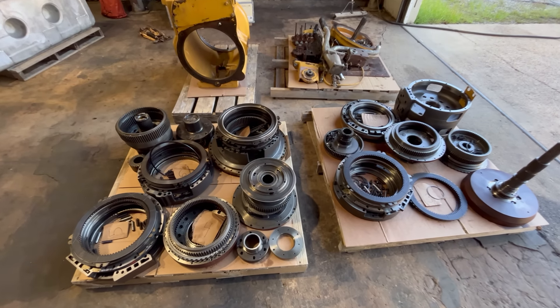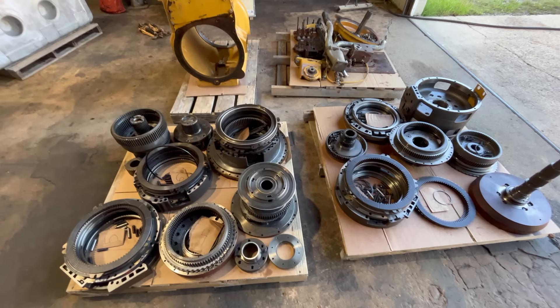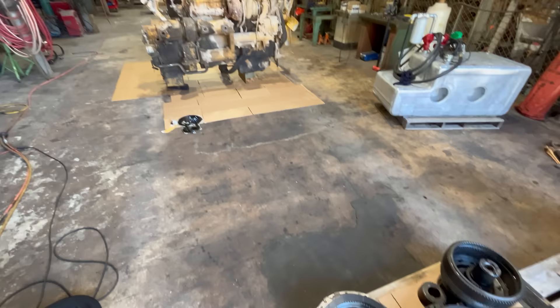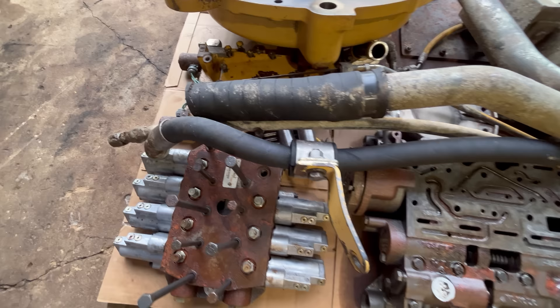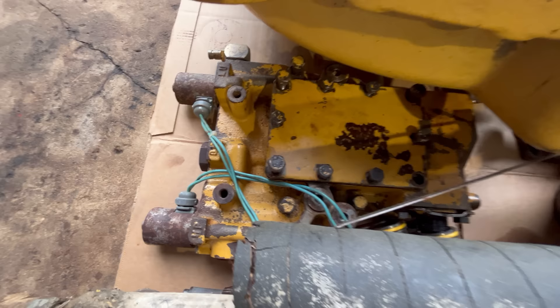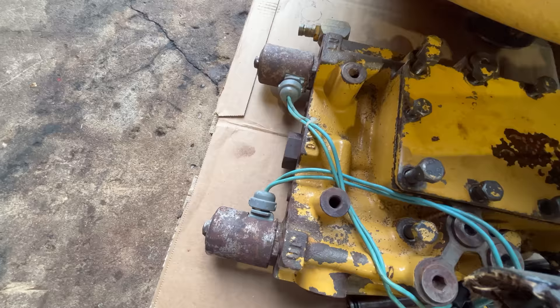If you watched the last video, you saw me tear this transmission apart. This video is going to tie in with the last one. I've got the engine and torque converter over there ready to come apart now. But before I get into that, let me go over a couple things from the last video. Here's the control valves and stuff off that transmission. I was showing you this little hydraulic manifold and talking about these two solenoids. I was trying to figure out why they had this solenoid in the LU port instead of the DN port where it belongs.